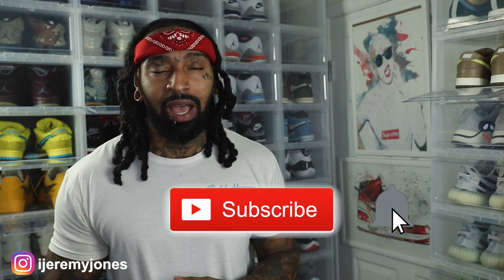Alright, I'm back with another video. Before I get too deep into this, y'all already know what to do — go ahead and hit that like button, it really helps the channel out. And if you're new, consider subscribing. I make content about sneakers.